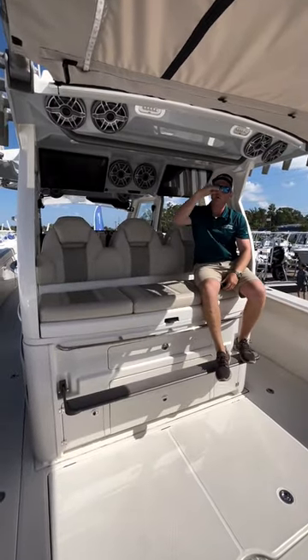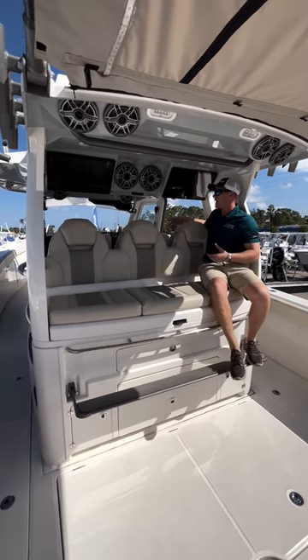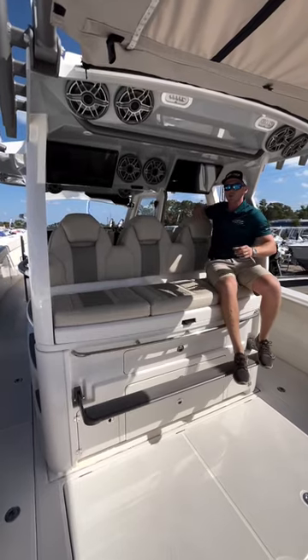You've got great visibility out the back, you're under the hard top, and you've got a lot more ability to have communication with the three people at the helm. You don't feel so separated.